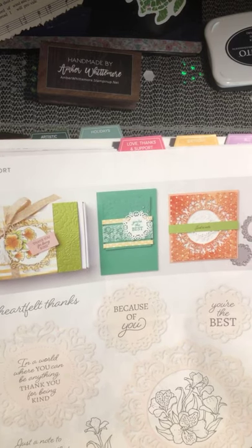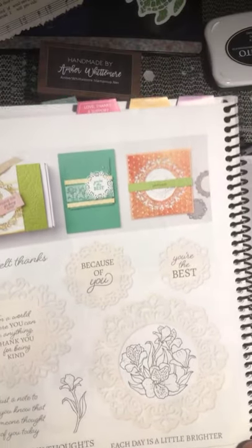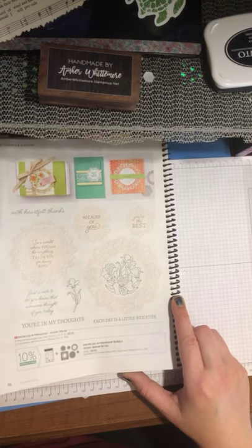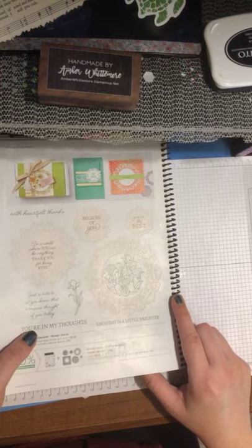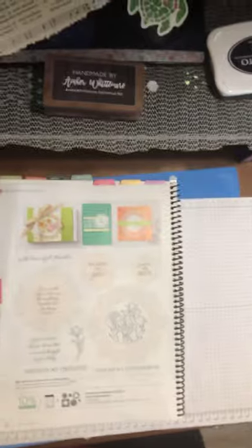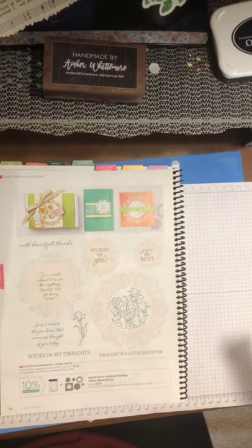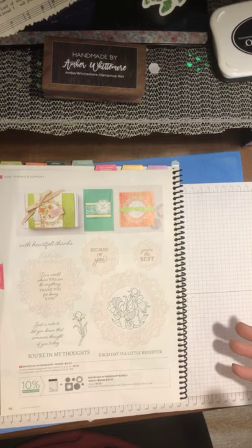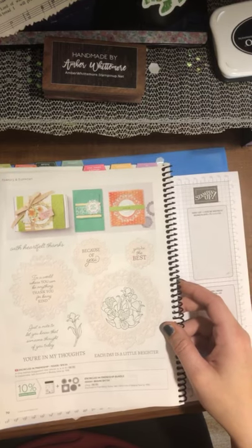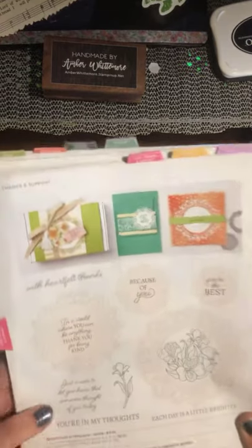This is the Encircled in Friendship Bundle — I actually ordered this this morning because I absolutely love the die cuts. The die cuts are absolutely awesome. This Encircled in Friendship was one of those bundles I just had to have. It actually goes with our new vellum.